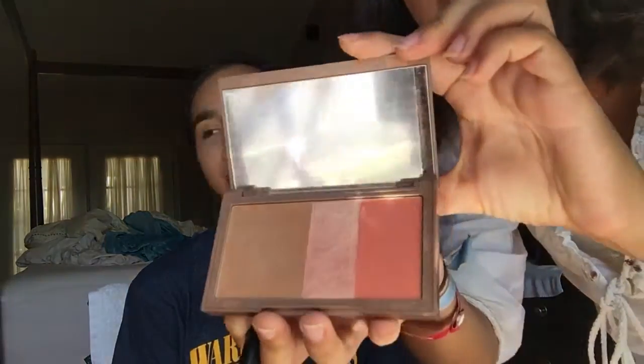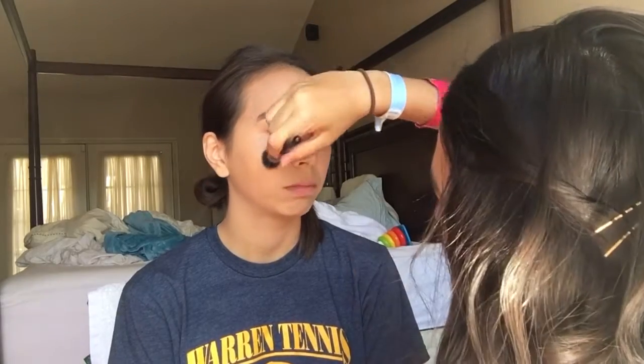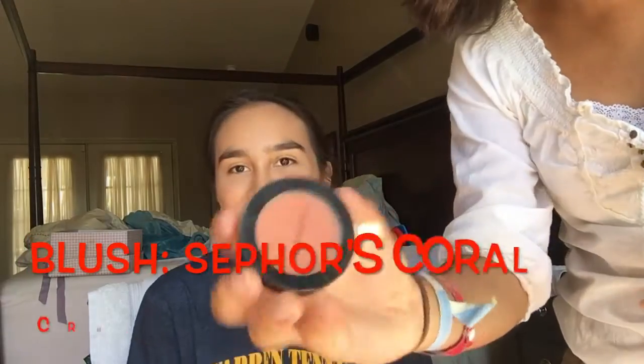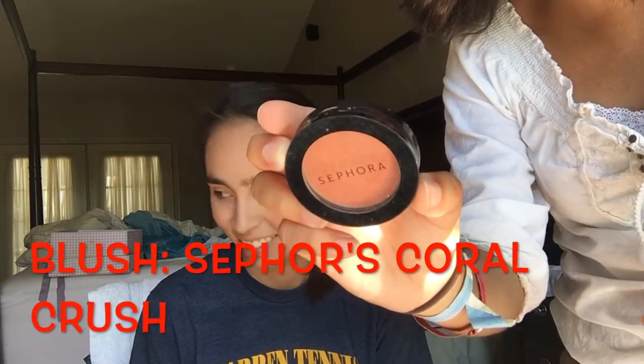I'm using my Naked Trio, and I'm going to be using this blush. I just created two perfect circles on the apples of her cheeks with one blush, and then went in with a different blush and kind of led it up a little bit toward her cheekbones, but not too much. And I'm just putting a little bit on her nose with my finger.